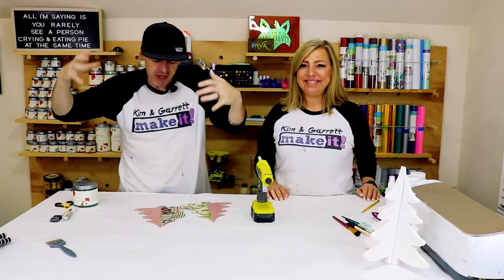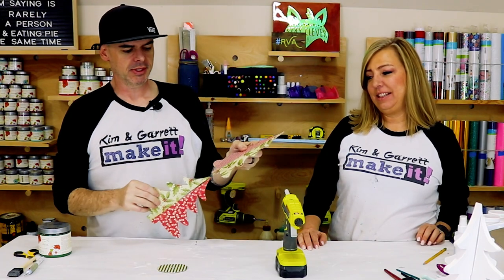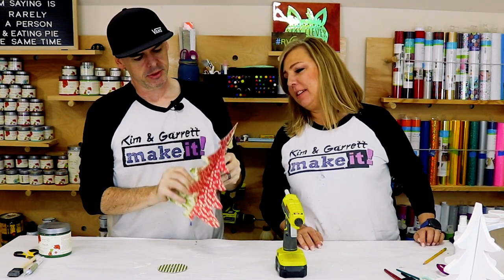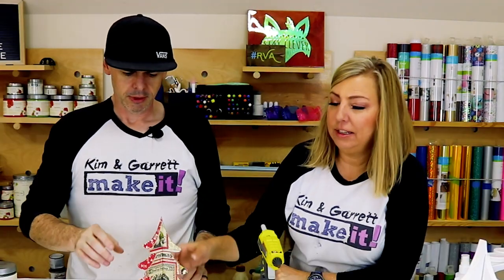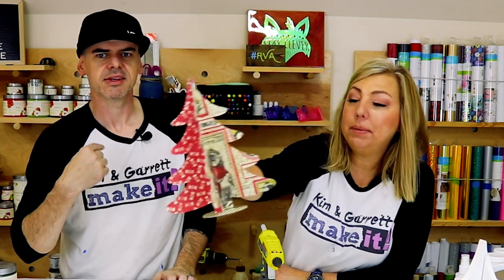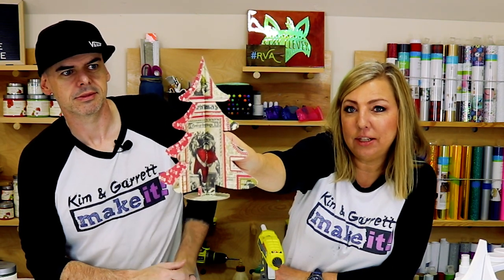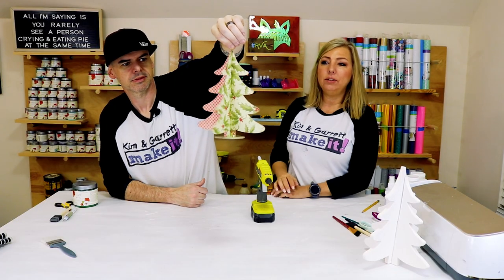Step four: now we're going to assemble it — just slide it together and then slide it in its base. Look how cool this is! Because I slid the paper right down the middle, we have half of Santa on one side and half of Santa on the other. It looks great, I think it's really cute.